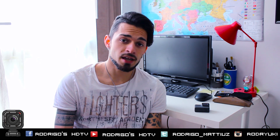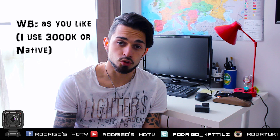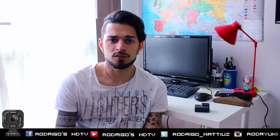Then we talk about white balance. You can use a lot of different settings. For example, 3000K is very bluey — the picture looks more blue. But since the Northern Lights are green, I recommend something more like 4000K or 5000K. Or use Native — Native is the best for post-production editing. If you want to edit in post, I recommend using Native.